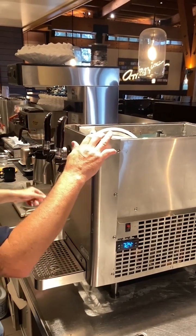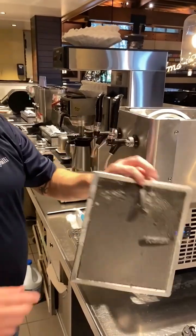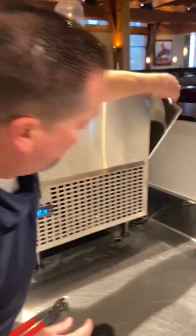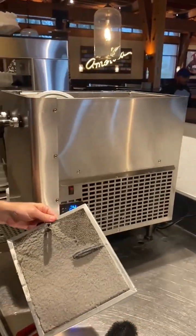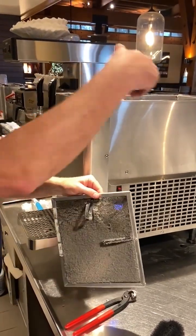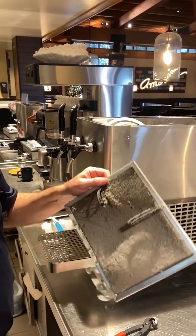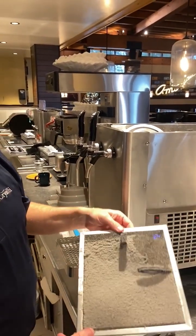After that, put the lid back on. I'm also going to clean the air filter. The air filter is in the back of the unit — pull it out, take it to a hand sink, rinse it out, dry it off, and slide it back in. This is probably one of the most important things you need to be doing on a regular basis. I check this weekly.